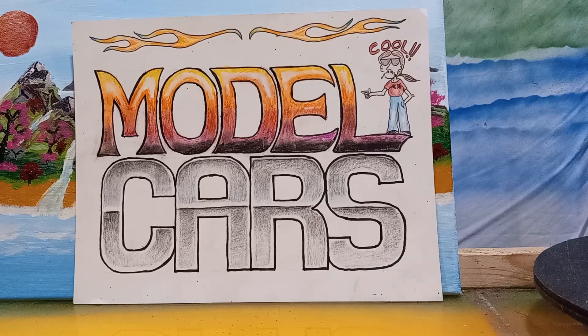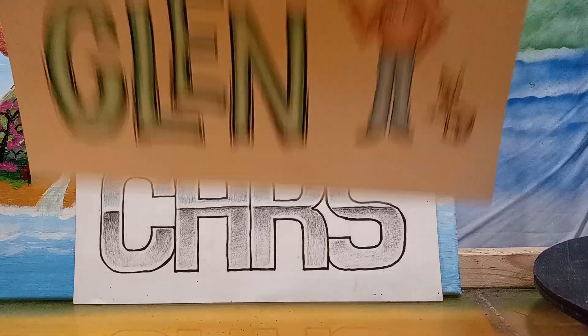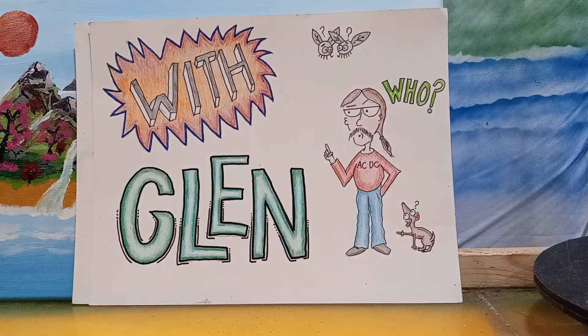Hello, all you model car building friends of mine. This is Model Cars with Glenn, and I'm Glenn.